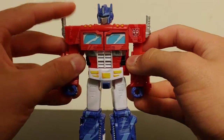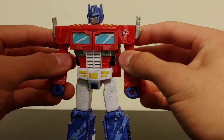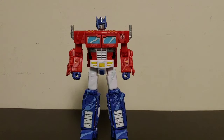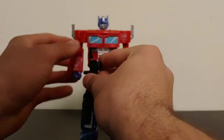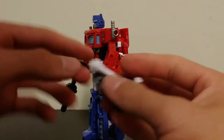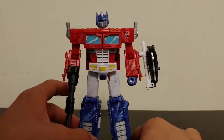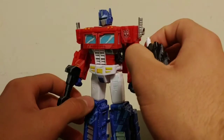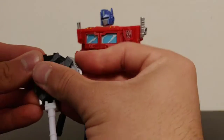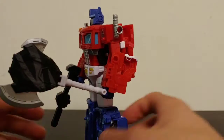This figure is amazing — I'm shocked with how well done this figure is. I'm very impressed. He can hold his Ion blaster, and he does have a port on the side of his arm where you can plug the shield into place. Personally I think the shield looks kind of weird, so if I display him with a weapon I usually have it in battle axe mode. I don't usually use the shield for Siege Prime — I might use it for another figure.